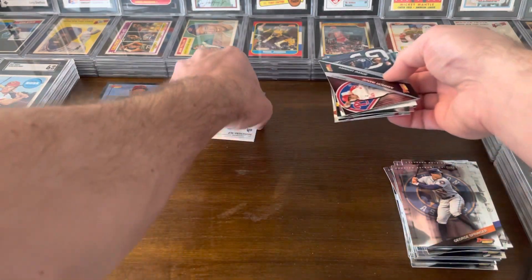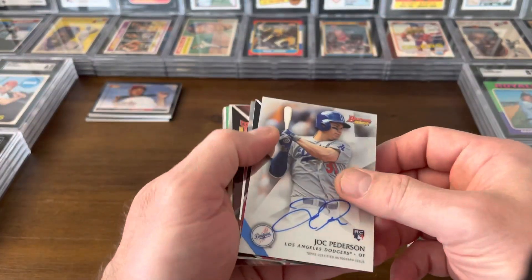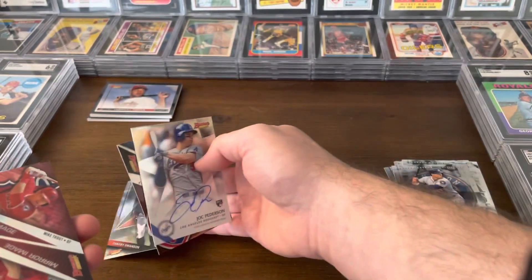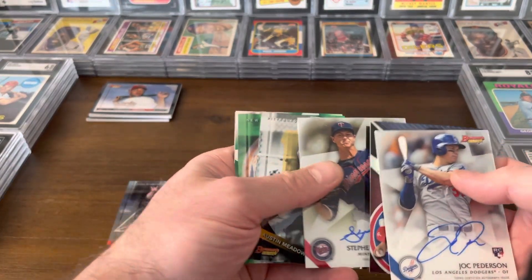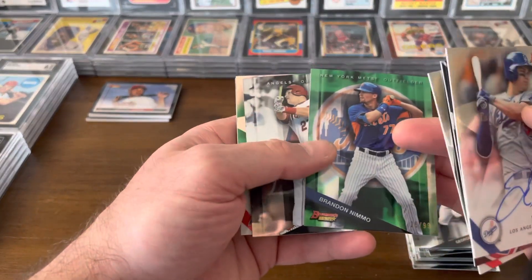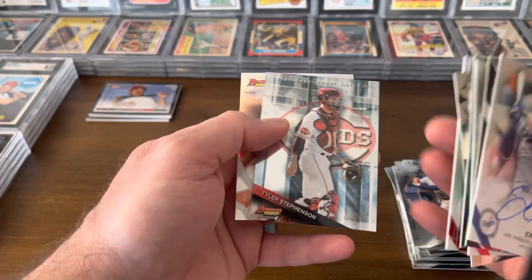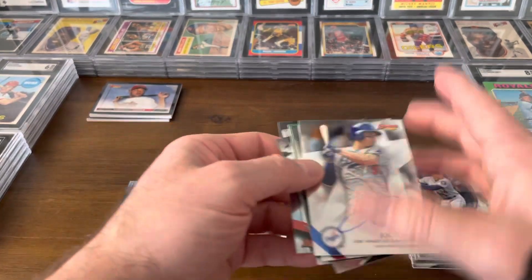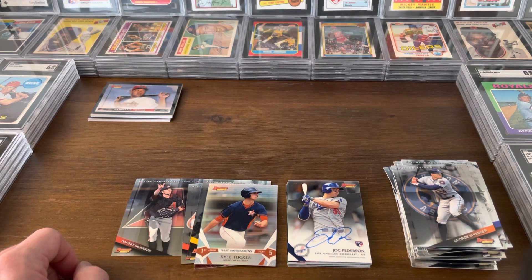A little recap — it's not a bad box at all. We got the Jock Peterson auto, the mirror image card, and the Dansby Swanson — a good early one. This mirror image is cool, there's Devers, Gonsalves, Austin Meadows — an early card — the numbered Nimmo, Trout, the early Tyler Stevenson, and a Kyle Tucker First Impressions. All in all, not a terrible box of 2015 Bowman's Best. Glad I ripped it.